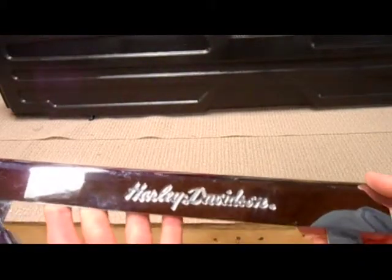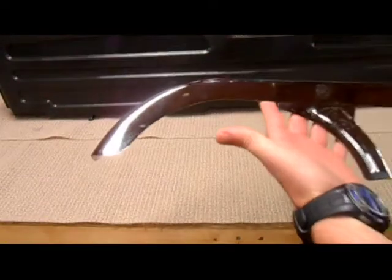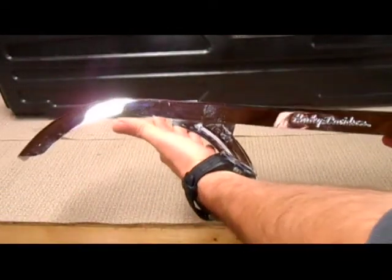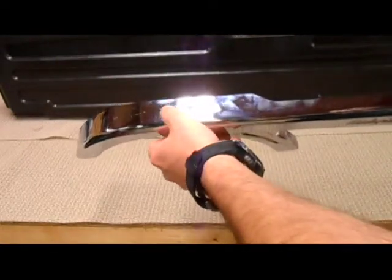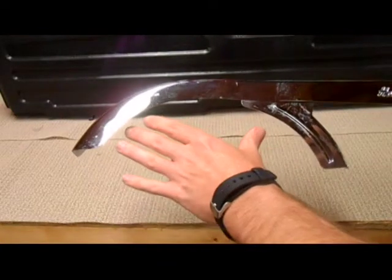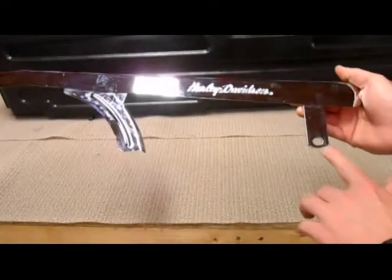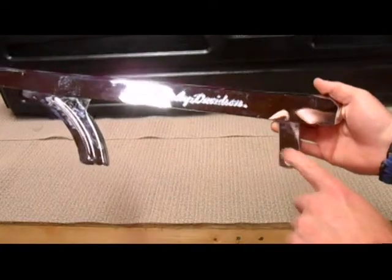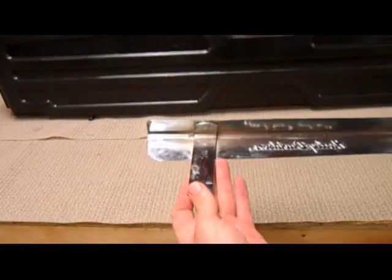That's the only marking on it — Harley-Davidson. Chain guard, I'm guessing. That's what it looks like, but from what year I have absolutely no idea. It's got two bolt holes up here at the top, which I'm assuming would be around the back wheel. The only other bolt hole is up here toward the front — I don't know if it's a bolt or just a pin hole.